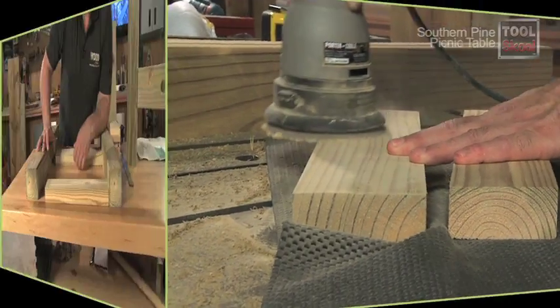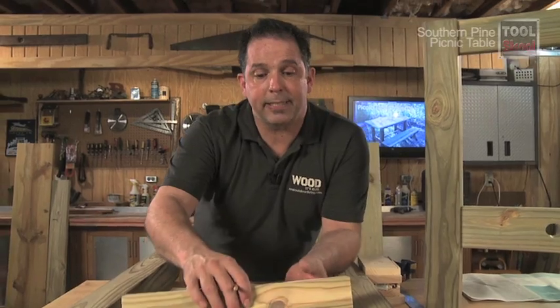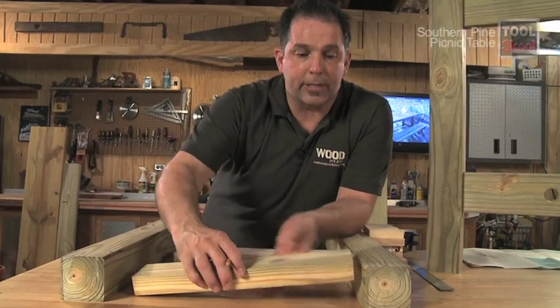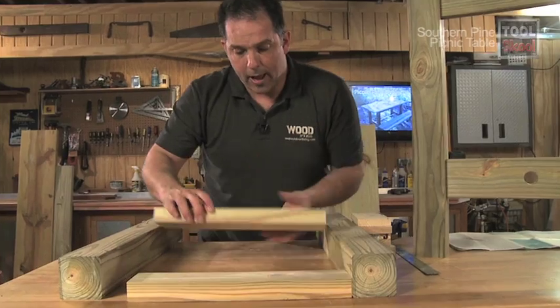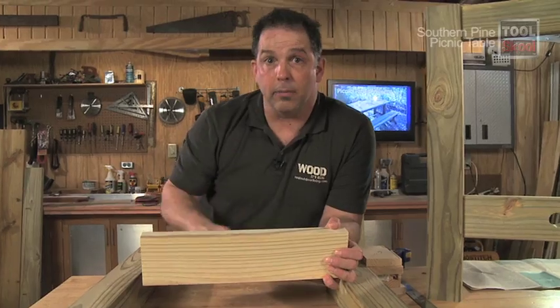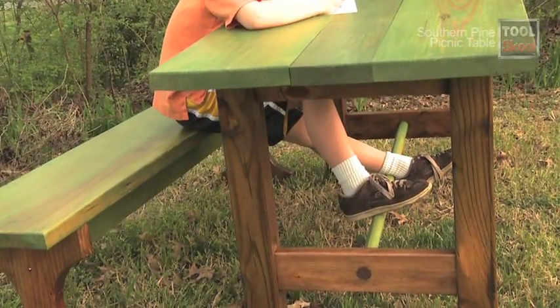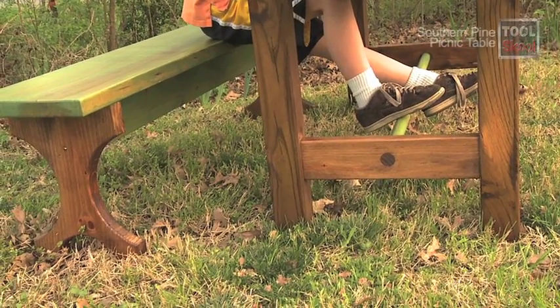Before we put it all together, a couple of things: we're going to soften the edges of the apron and the stretcher. I'm only going to soften the bottom two edges of the apron, since the other side will be butted against the bottom of the table top. On the stretcher, I'll soften all four edges since they'll all be visible. I also need to drill a hole in the center of the stretcher for the dowel that will act as a footrest along the bottom of the table.